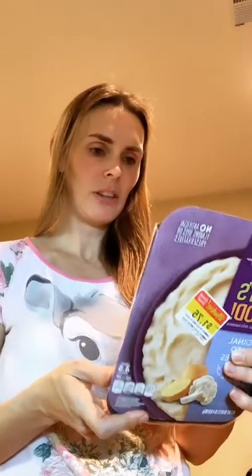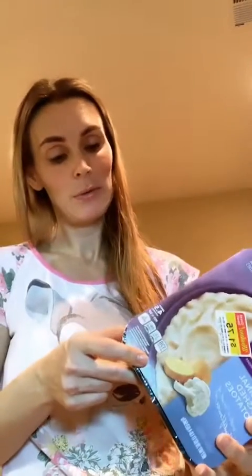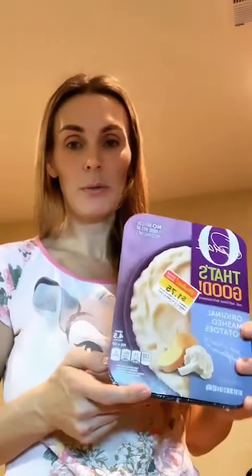I've gotta cook this — I think you just stick it in the microwave. Do not put it in the oven; it says do not put in the oven, just microwave it for two minutes, then put it in for another two minutes.